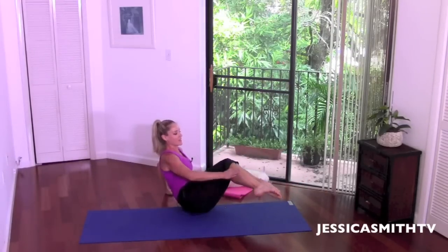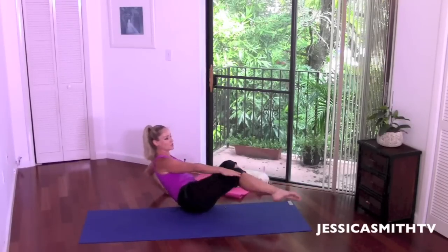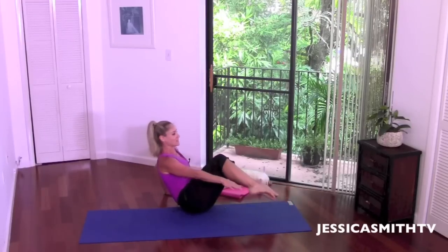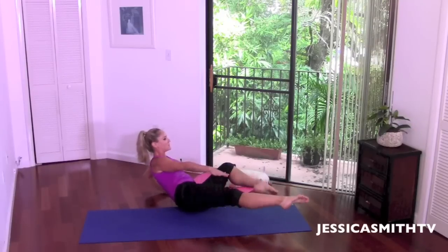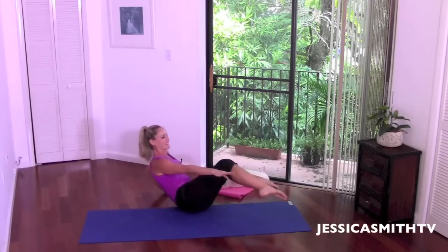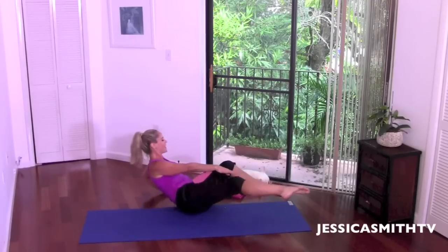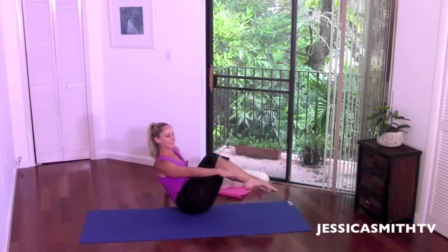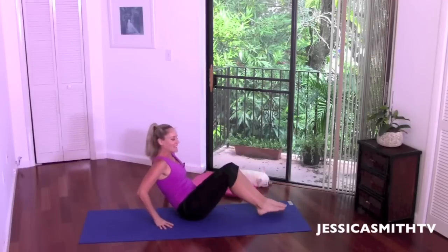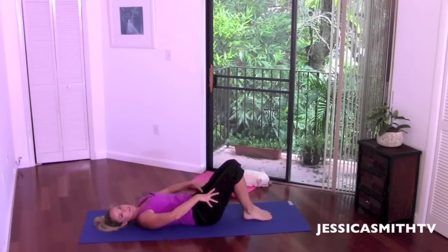Rotate over to the other side. Here we go with that top leg — out, in, out, in. You lean away from the leg as it extends; that back arm is going to bend and extend with you, using those abs. Squeeze, squeeze. I feel it too — stay with me, nice and strong. Four, three, two, one more. Great job. Let's release the legs to the floor and come back onto your back.